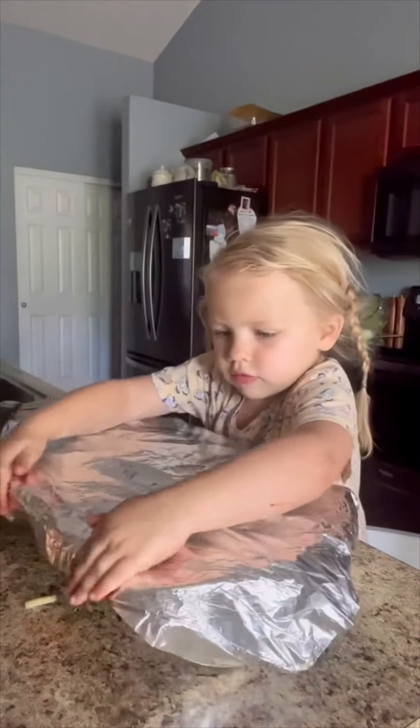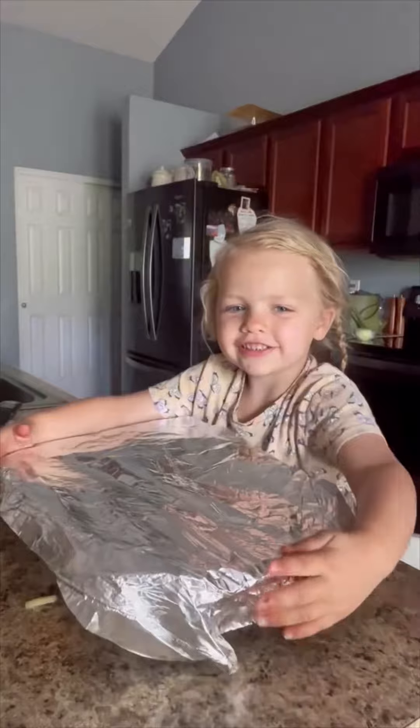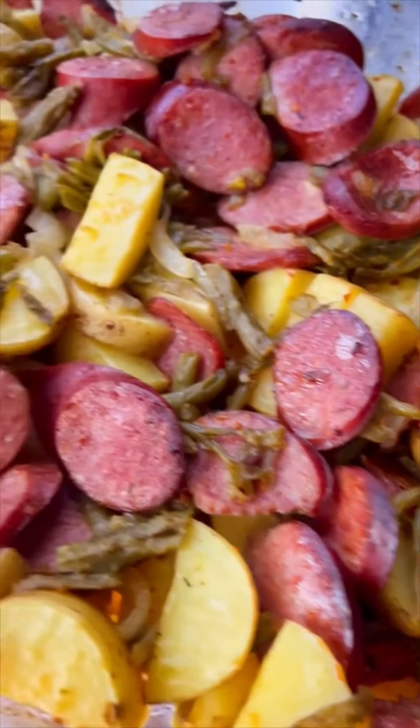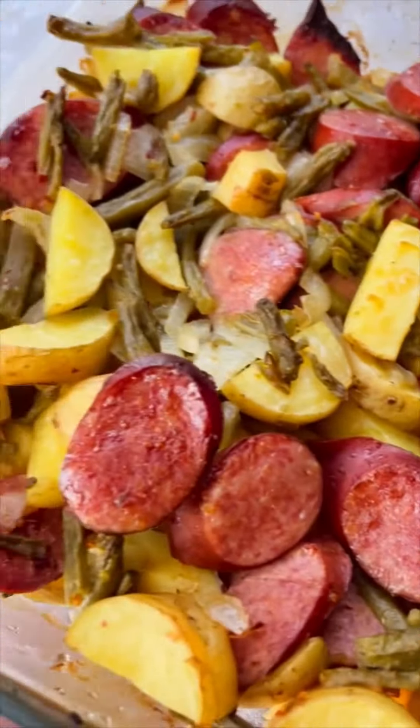We put the oven at 400. We covered it for the first half and then uncovered it for the second. I baked this for about an hour and 15 minutes and it turned out so good.